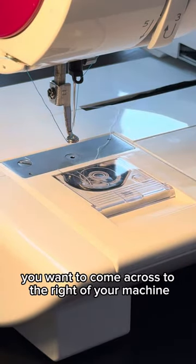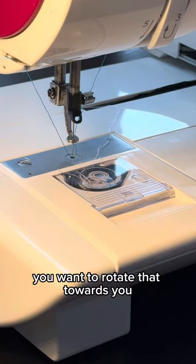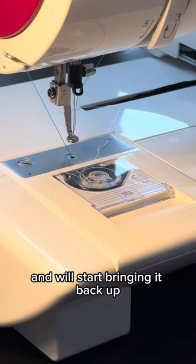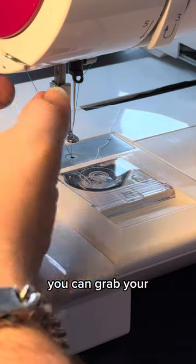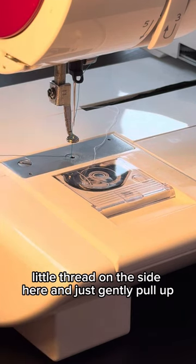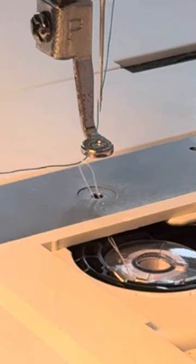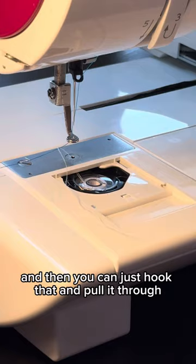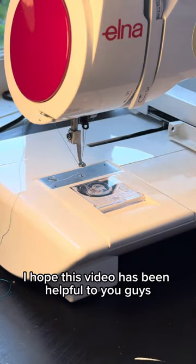Once you've threaded your top thread, come across to the right of your machine to the little scroll wheel and rotate it towards you. This will bring your needle down into the bobbin chamber and then back up. Once your needle has come all the way back up, grab your little thread on the side and gently pull up — that should pull through your bobbin thread. There we go — hook that and pull it through. That is how you get your bobbin thread to come up through the base of the machine.